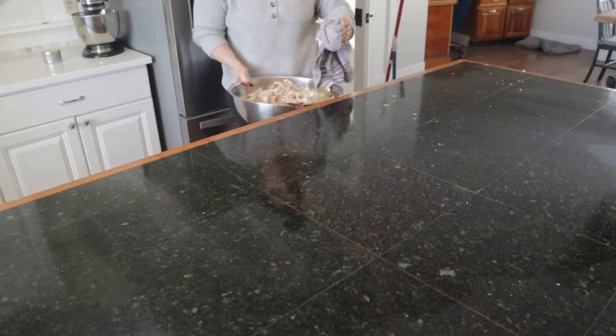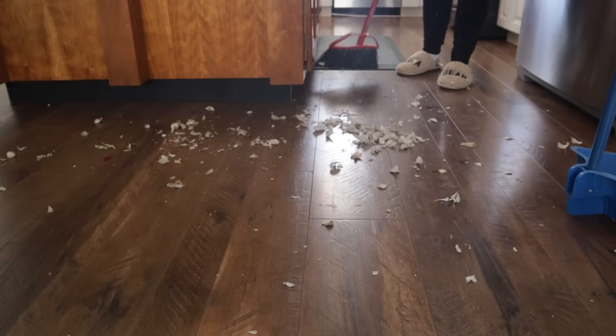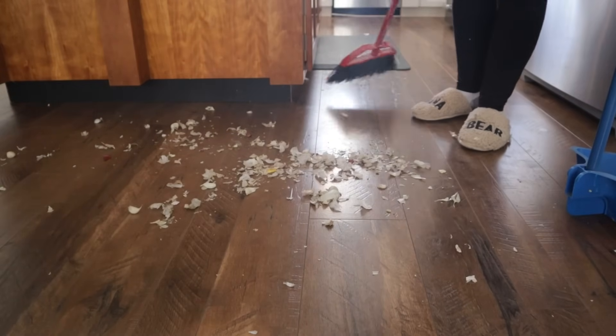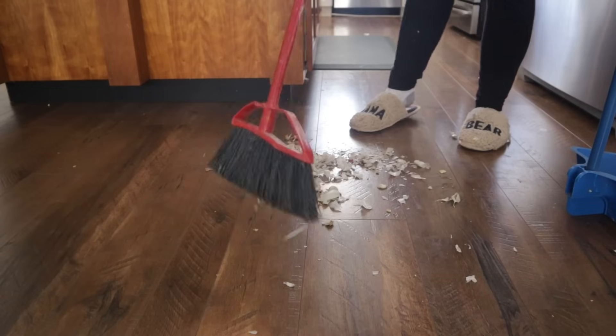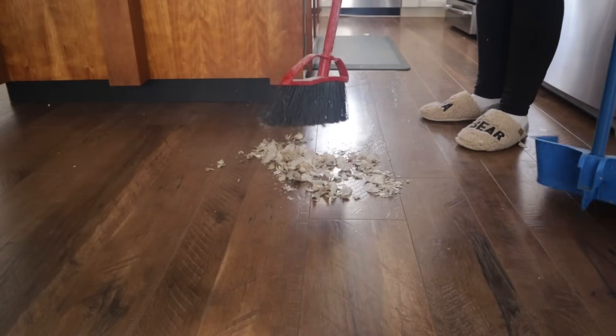I didn't plant any hard neck varieties this year in the garden. When you plant hard neck varieties you get a garlic scape, so unfortunately this year I'm not going to get any garlic scapes, but I am glad that I didn't lose any garlic to mold, even though it did take quite a bit of time to process all this garlic.